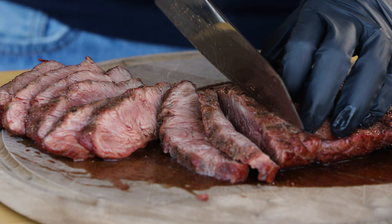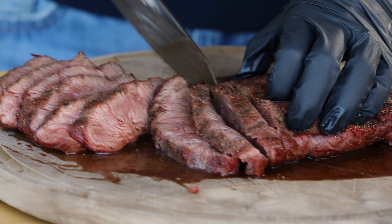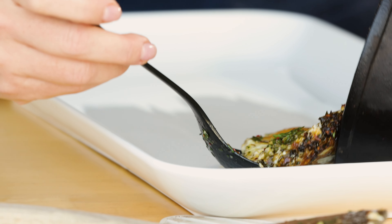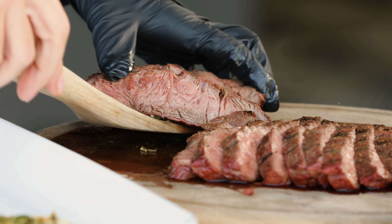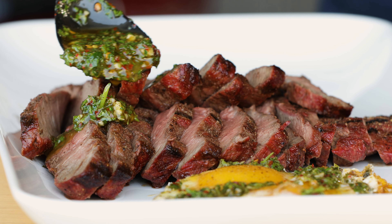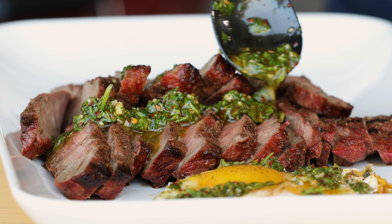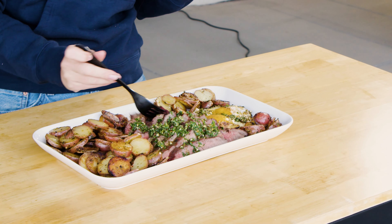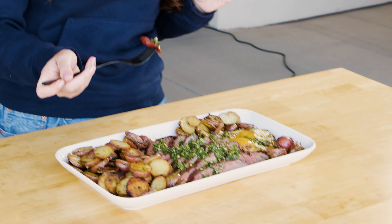I am so thrilled with how this beautiful platter of deliciousness turned out. Now we know chimichurri on steak is a classic — it's an Argentinian staple sauce so it is meant to go with beef. Rich, fatty beef with this tangy, herbaceous, garlicky sauce — it's a match made in heaven. But I'm telling you, when you put it on potatoes, when you put it on eggs, something magical happens. Chimichurri is meant for more than just beef.